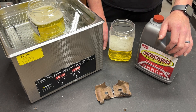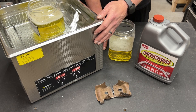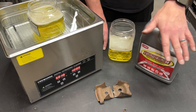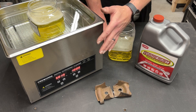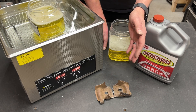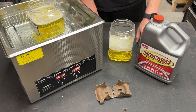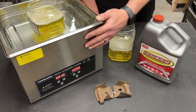Greetings fellow DIYer and welcome to my video. I recently did an experiment where I used my ultrasonic cleaner as a way to agitate some black oxide solution. If you're not familiar with that process, basically I was trying to protect bare steel — it's a video I put up just a little bit ago. The premise was that by adding the agitation the ultrasonic cleaner creates, I wanted to see if it put a better coating on the steel, and in fact it did — it was significantly darker and a much better coating.